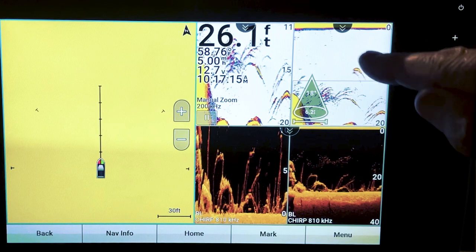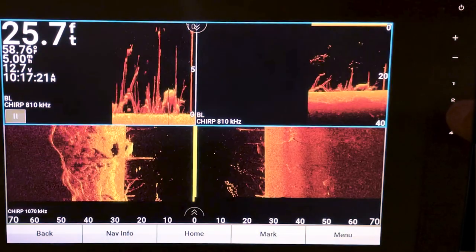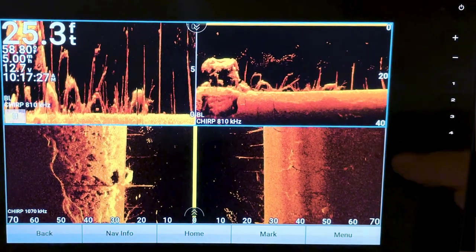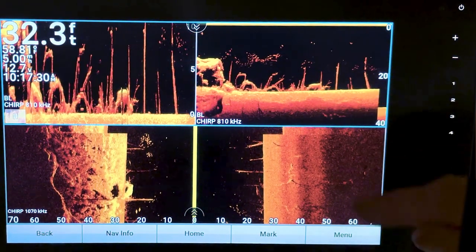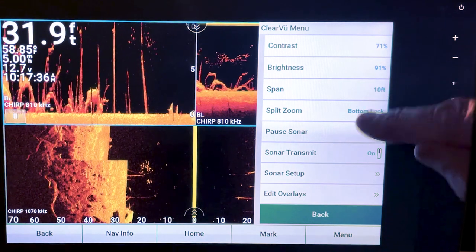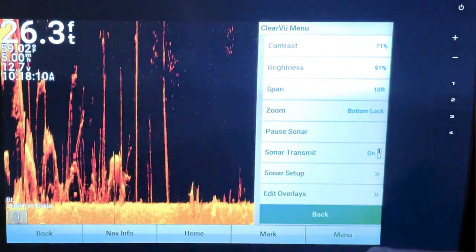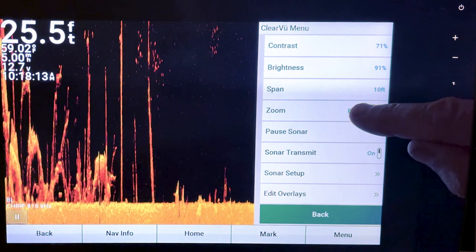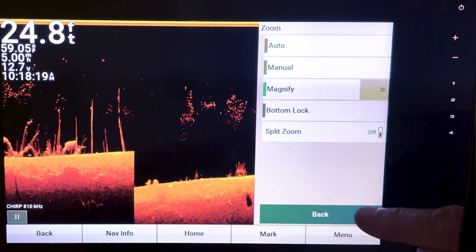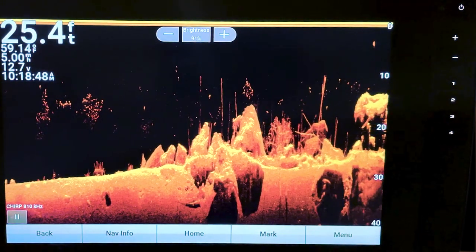When you change your combos, the zoom settings carry over with your different combos. Of course, if you're in a combo and want to go back to a regular screen, go to Menu > Clear View, then Menu > Split Zoom and turn that off. When you're done, I'd recommend going back in and turning on Magnify and leaving it like that for the most part.